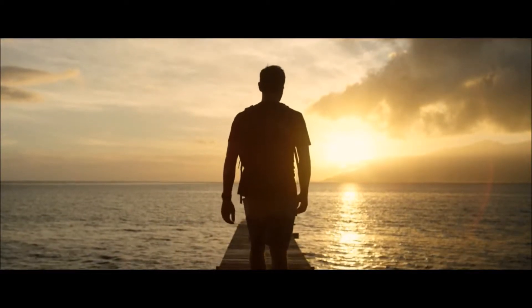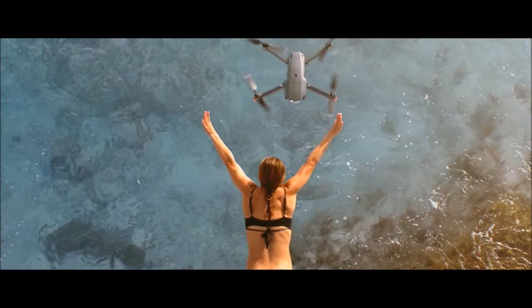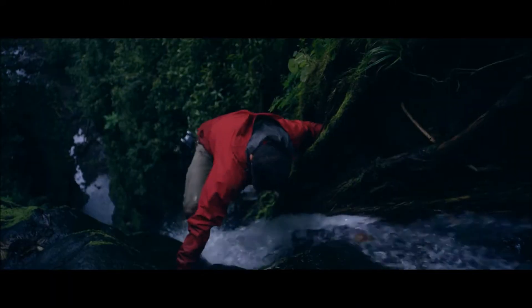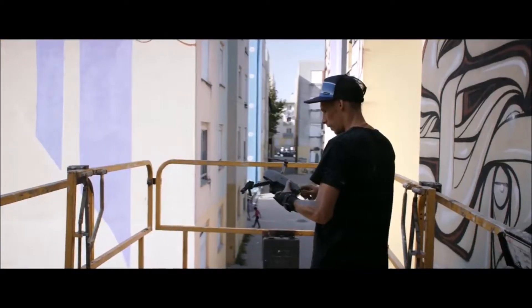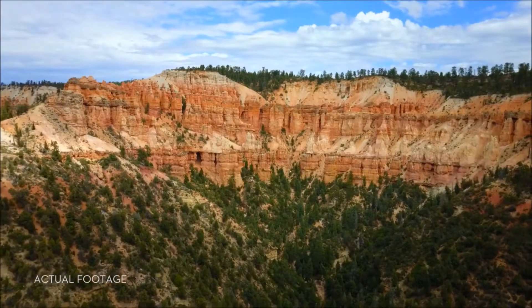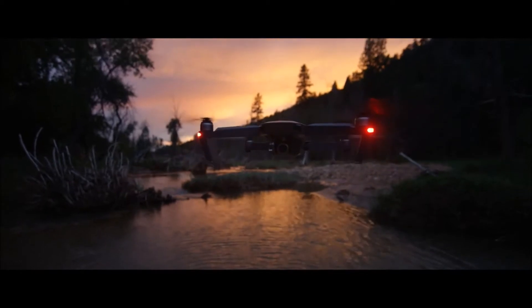Inspiration can strike from the smallest thing — a sketch, a feeling, an experience. The Mavic has been designed for you to take it anywhere, ready at a moment's notice, whenever inspiration strikes you to create something truly great. DJI Mavic. Wherever you go.